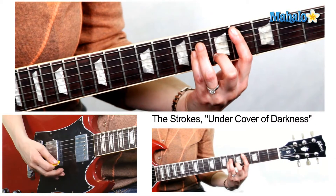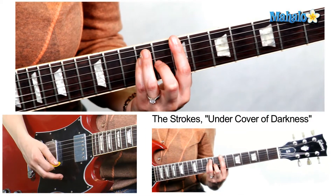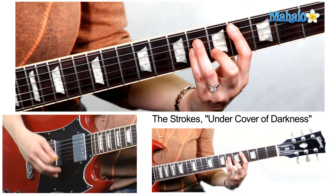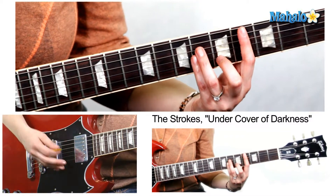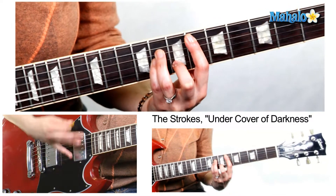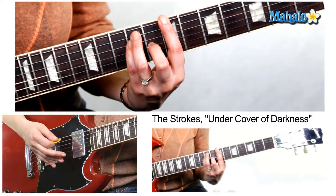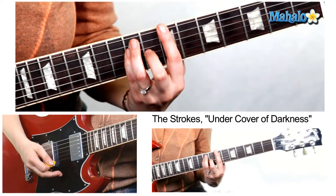Go through that whole chorus again and now we are into the solo part. The chords for the solo — at least the first half — are C sharp minor, D sharp minor, and B. I'll sing the solo so you can kind of hear it. So it's C sharp minor, D sharp minor, C sharp minor, B.